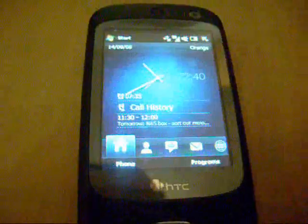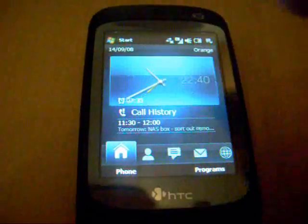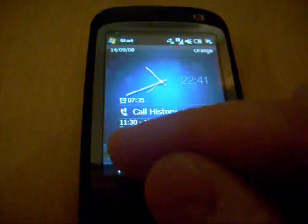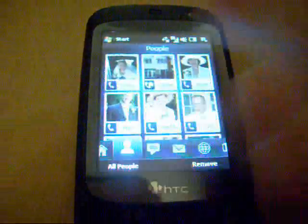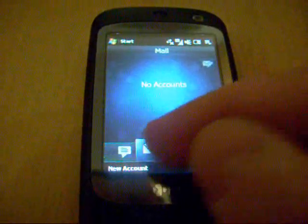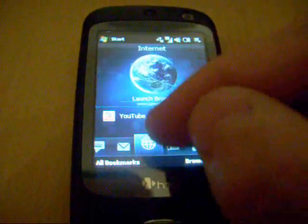I can go home — look at that. It's a fantastic, gorgeous clock. Press that and go straight into my clocks and alarms system. I've got People — all my fast-dialled people. Mail — email system. Internet — I can launch my browser, etc.